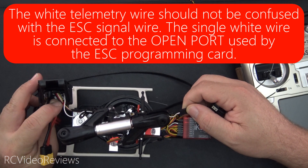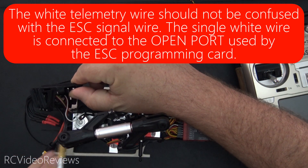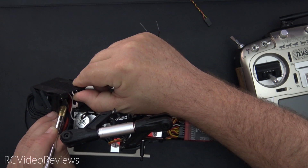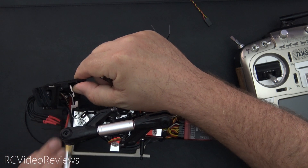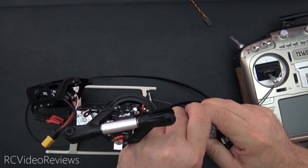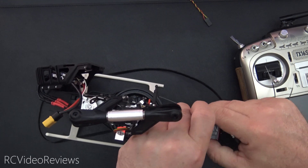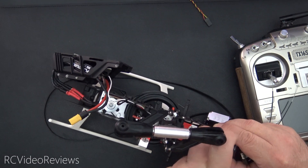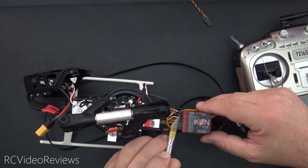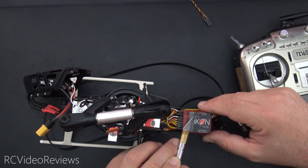Hopefully you can see that — the white wire terminates on the inboard pin. That white wire goes on the middle pin number five on your icon flybarless unit. So my telemetry from the ESC is in, my receiver is connected to channel three — negative on the bottom, positive in the middle, signal on the top.